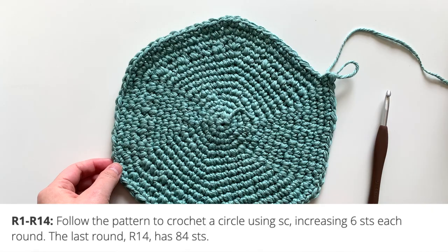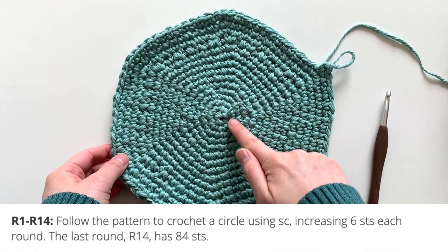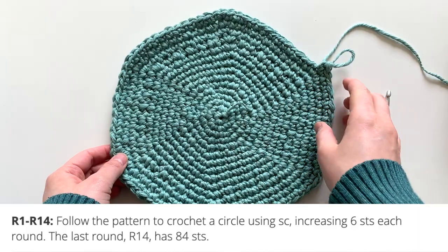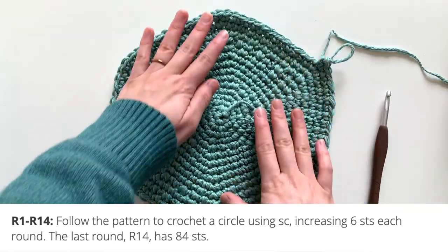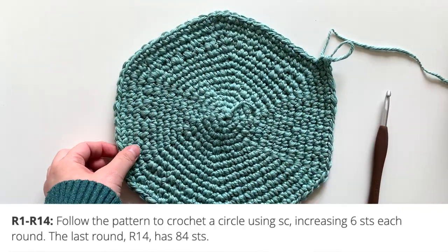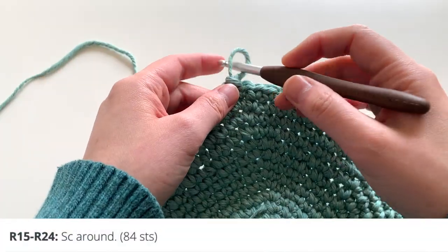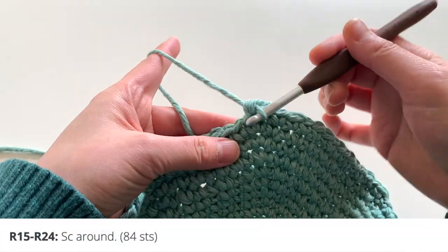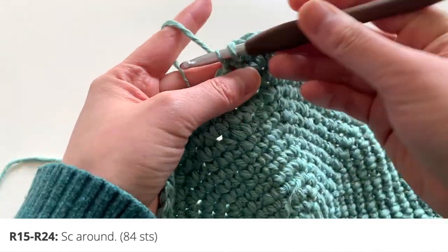For rounds 1 to 14, follow the written pattern instructions to crochet a circle using single crochets, increasing 6 stitches each round — going from 6 to 12 to 18. The last round will have 84 stitches. After that, from rounds 15 to 24, you're simply going to single crochet around with no increasing or decreasing.